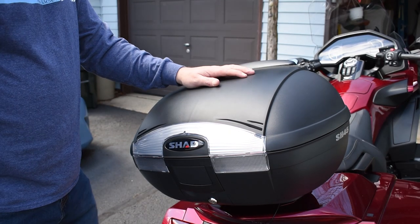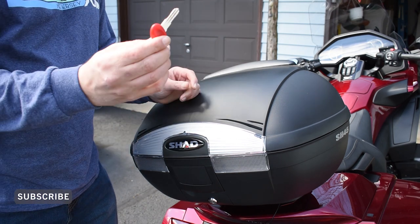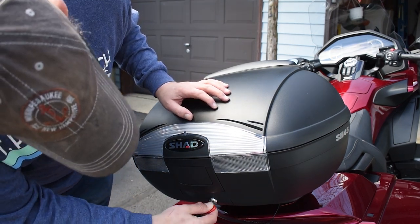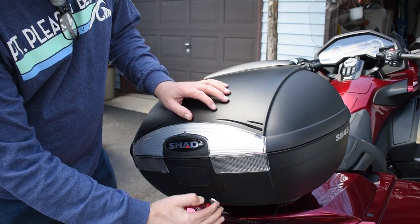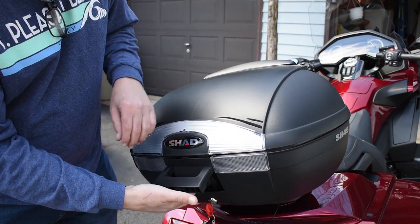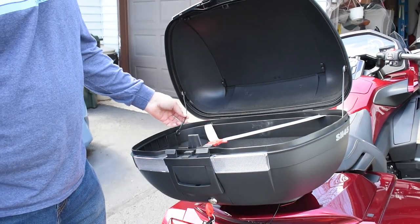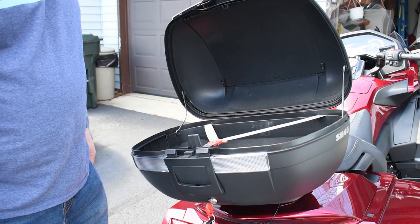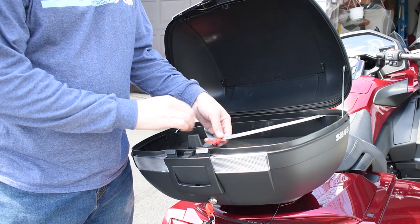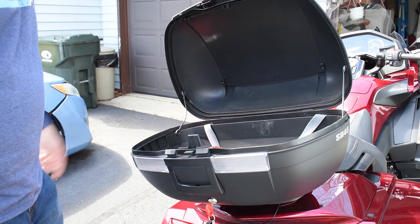Here's a close-up of the top box. You can see it comes with two keys — unlock it, turn the key so it's vertical, pull this lever, and you pull the one below it and it pops open. It's got these two little supports that help hold it open, and it also has this little bungee cord connector so when you put stuff in there you can put this over it so it doesn't move around too much.